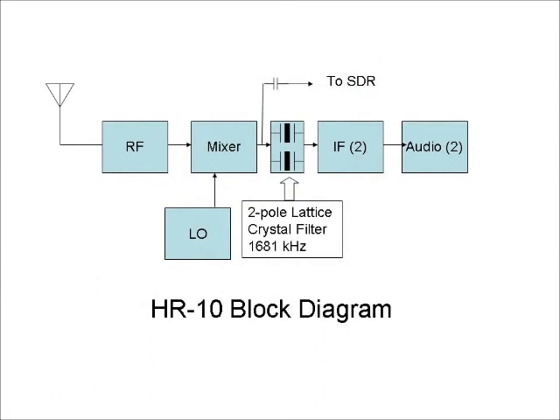The HR-10 is a basic SuperHET radio with two stages of IF at 1681 kHz. For this demonstration, I tapped the output of the mixer tube using a small capacitor to feed the same signal to the SDR that normally goes into the crystal filter and the radio's IF and audio stages.